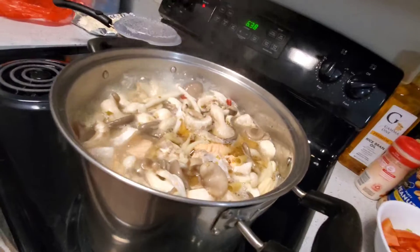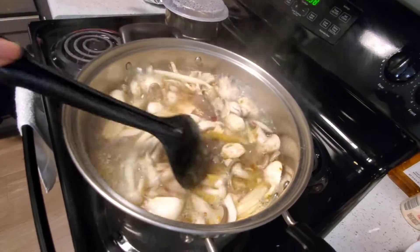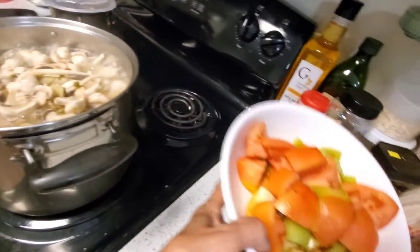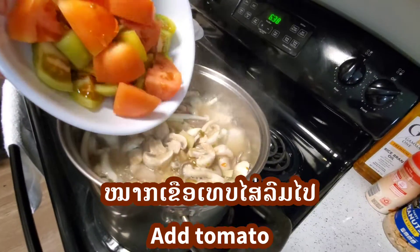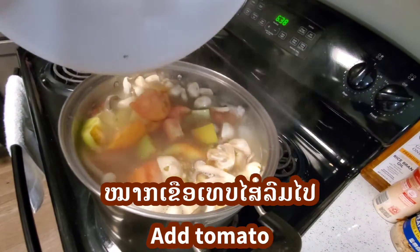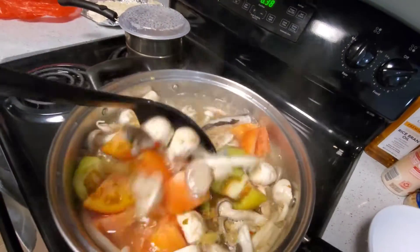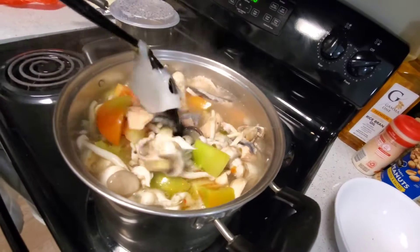The soup is boiling right now — oh my God, it smells so good. I'm going to go ahead and put in tomato — fresh tomato, green tomato too. Oh my God, this soup is so good, guys. You don't believe it, it's going to be so good. I cannot wait to eat. Oh my goodness, this is so good. Look at this.